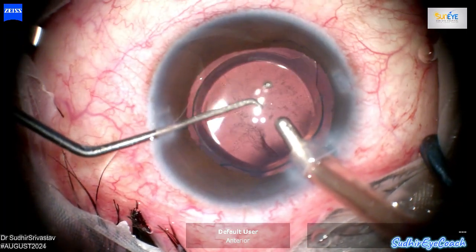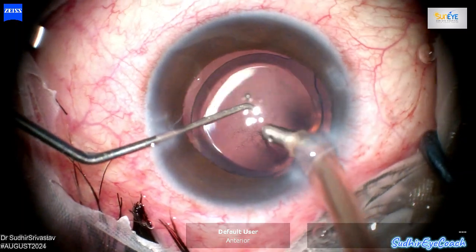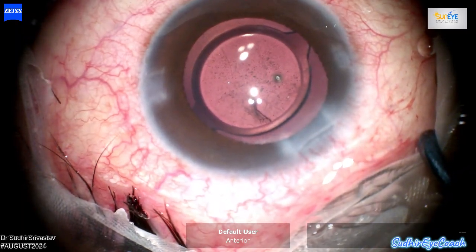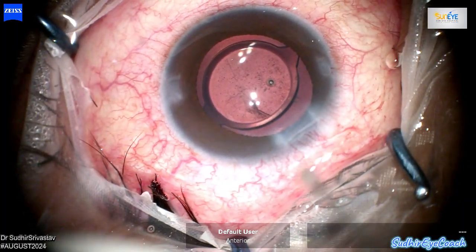Although we can see some deposits visible in the entire vitreous cavity, these will be evaluated during the post-operative period. A thorough retinal checkup is necessary to detect any potential retinal tears and to conduct a detailed retinal analysis.